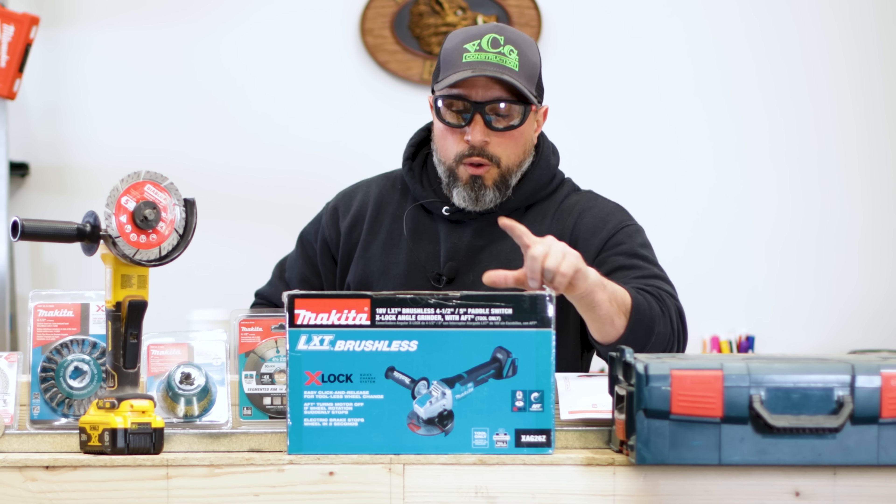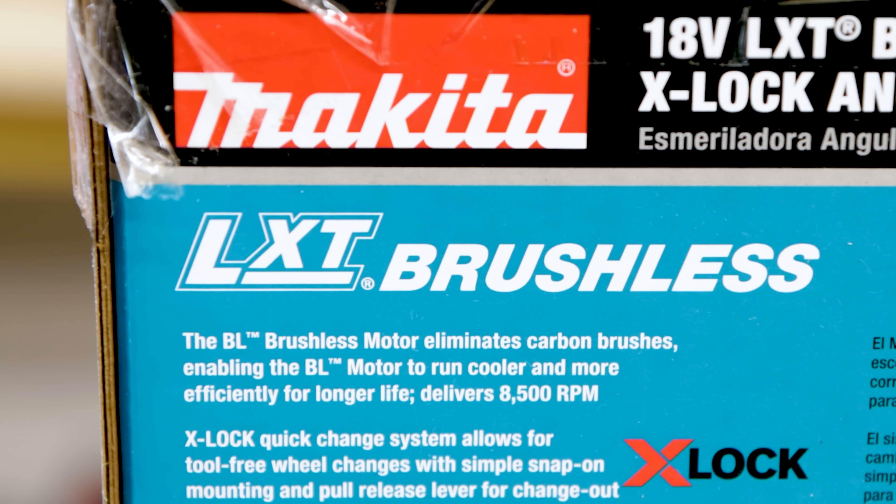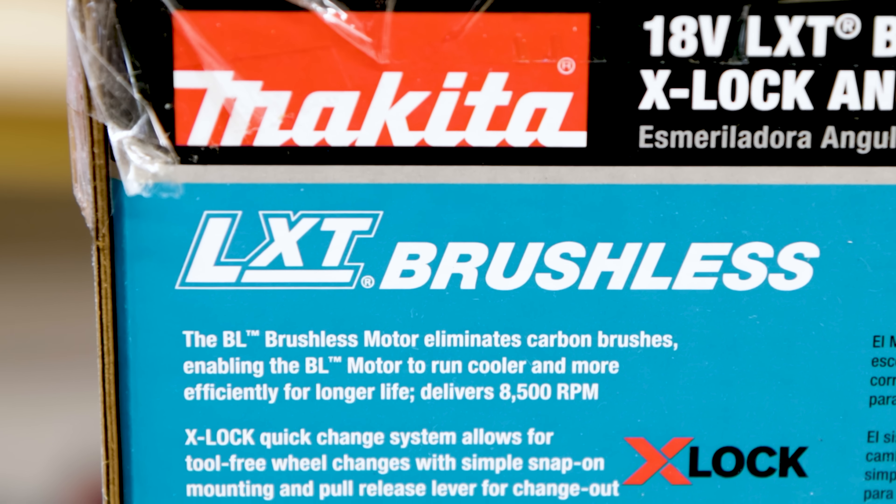The Makita has a brushless motor — no carbon brushes. The X-Lock Quick Change System allows for tool-free wheel changes with simple snap-on mounting and pull release lever for change-out. Active Feedback Sensing Technology turns the motor off if rotation of the wheel is suddenly forced to stop. It has an electric brake that stops the grinding or cut-off wheel in two seconds or less. Automatic Speed Change Technology adjusts speed and torque during operation. It also has quick guard rotation and a three-stage LED gauge indicating battery charge level.